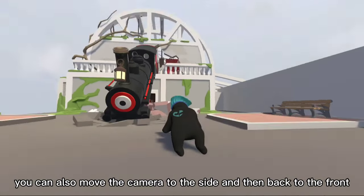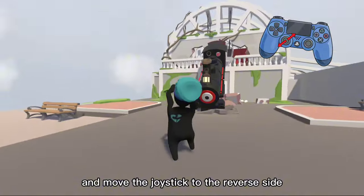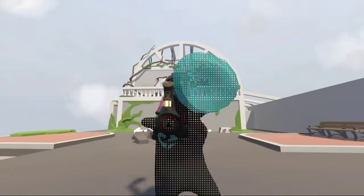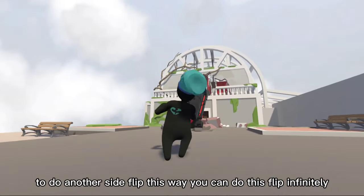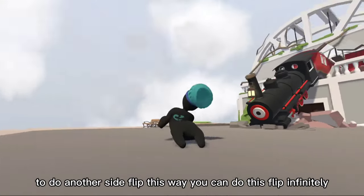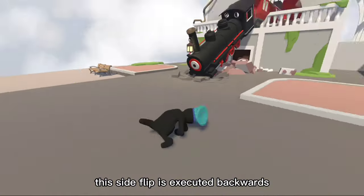You can also move the camera to the side and then back to the front, and move the joystick to the reverse side. This will create momentum and allow you to return to the starting position to do another side flip. This way, you can do this flip infinitely. This side flip is executed backwards.